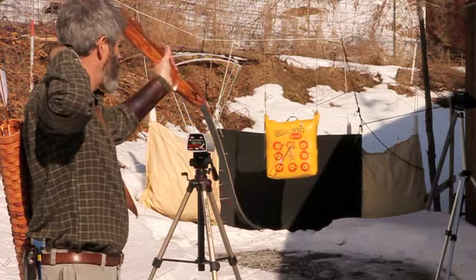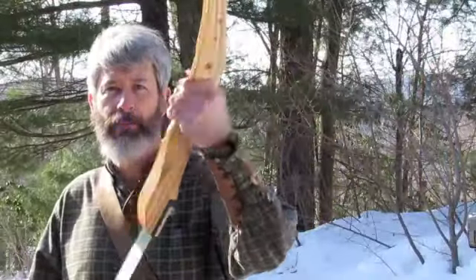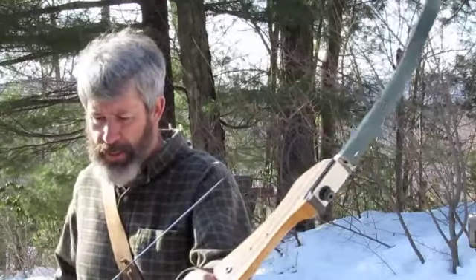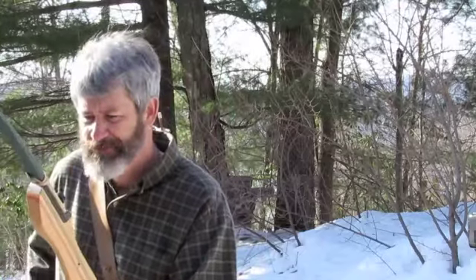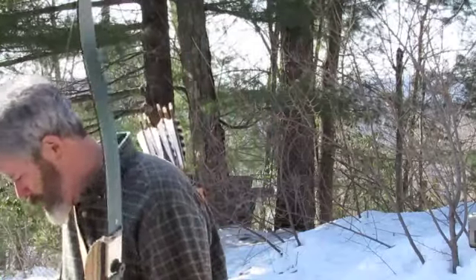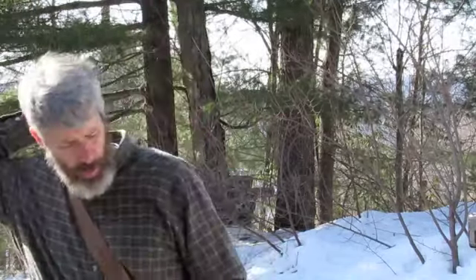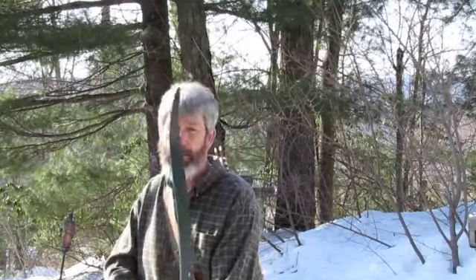I wouldn't spend 50 extra bucks on a carbon set of limbs for this bow. Compared to my regime — inexpensive regime, three-piece — with probably a 10-strand D97 string, same arrows I've been shooting all along, 420 grain total weight approximately, Easton Axis, 150 grains up front. This comes in at 36 to 37 pounds on my draw.